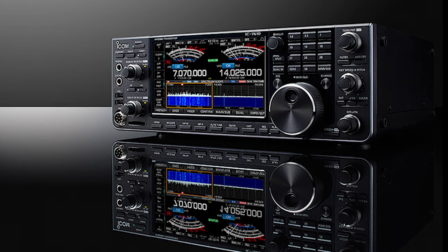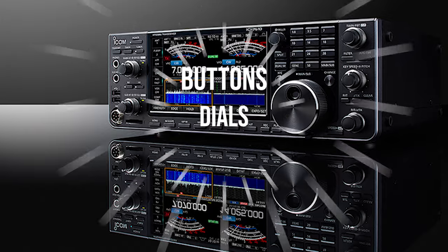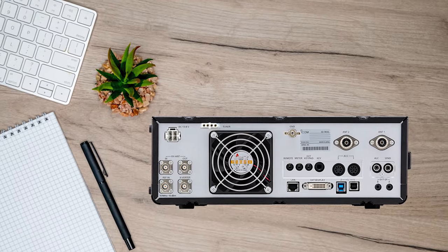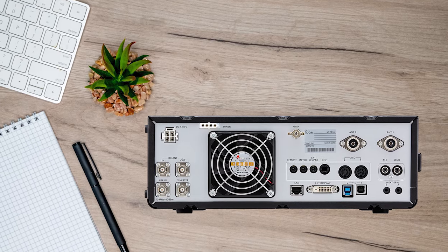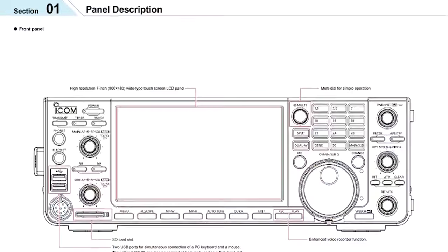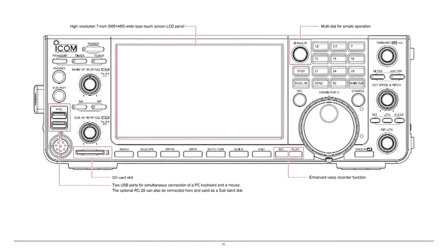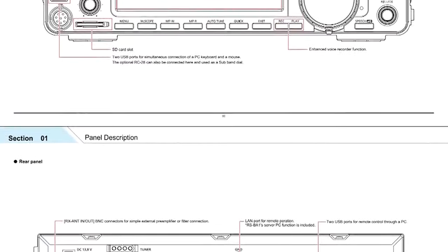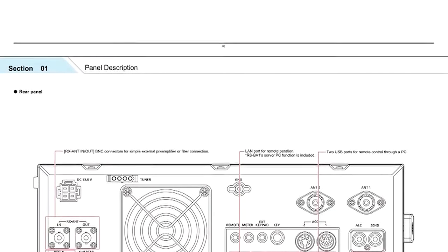Apart from the screen, much of the transceiver's front is covered in various buttons, dials, and knobs to access its features. The multi-dial knob takes center stage here and remains generally easy to manage. Apart from tuning it, you can also push it like a button to access other menus and features. Thanks to the presence of all these buttons and knobs, most of the features for the HF transceiver are easily accessed without having to wade through menus.